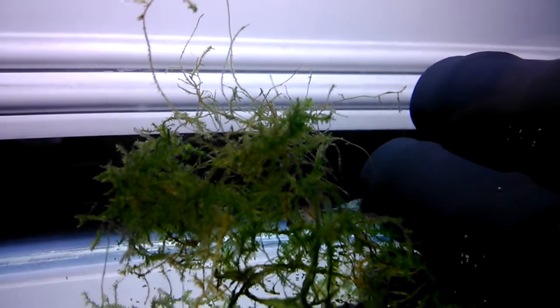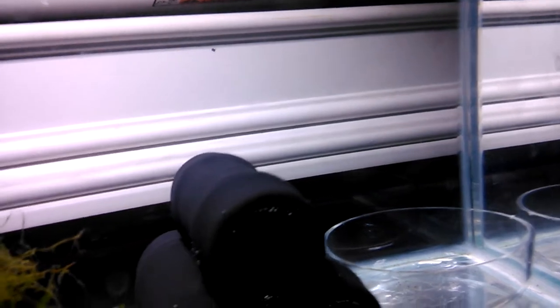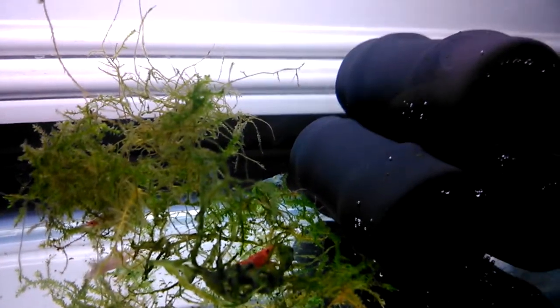See these little guys! As you can tell, my java moss wasn't that good since I mixed it up with christmas moss — they all grew together. Most of the older growth, especially the newer bits, were all eaten by the shrimp. I think I need to start getting some new shrimp food for them.